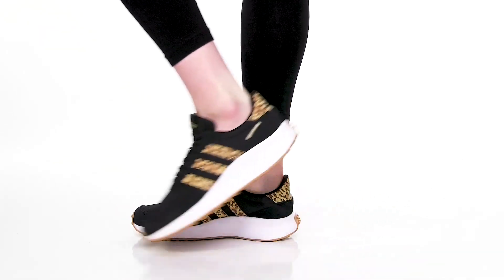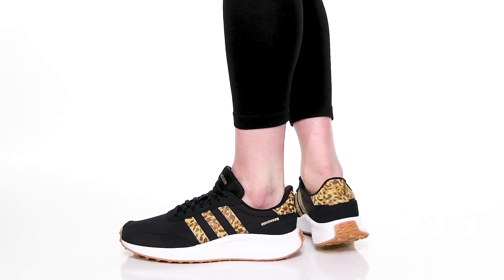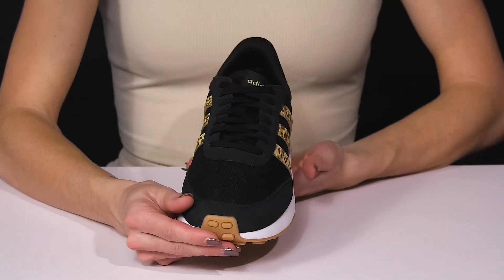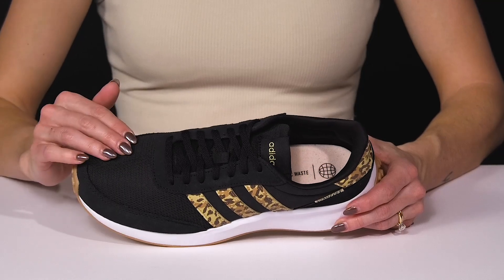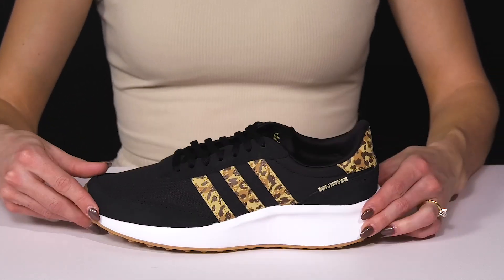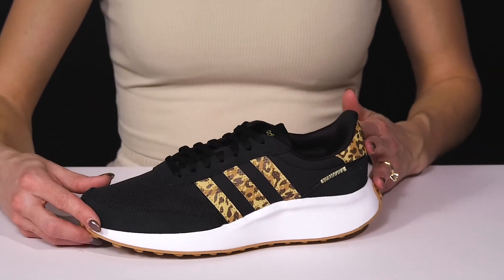These athletic sneakers will be great for showing off your style from Adidas. These are chic and cute. They're also comfortable since they have a breathable upper with synthetic overlays. I love the animal print design on the triple stripe.